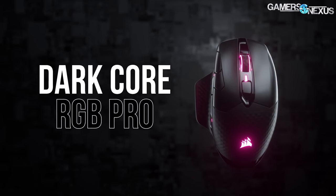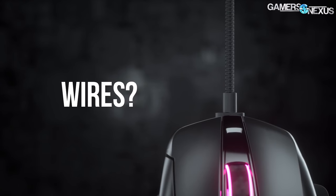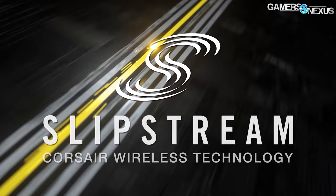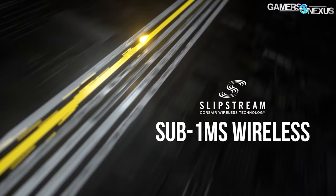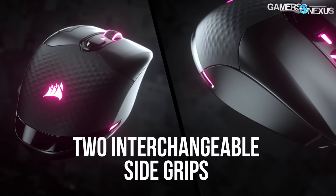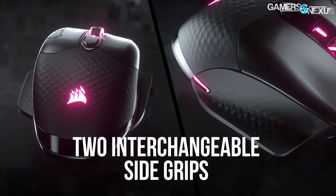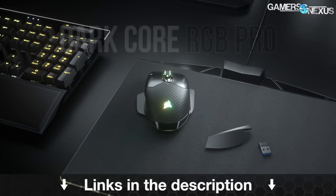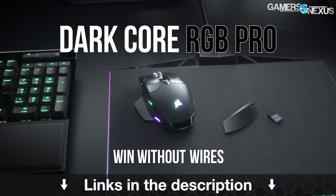This video is brought to you by the Corsair DarkCore RGB Pro Wireless Mouse, which claims sub-1 millisecond wireless response, low-latency Bluetooth, an 18,000 DPI sensor, a 2,000 Hz polling rate, and interchangeable side grips. Corsair's mouse can charge on the MM1000 mousepad with Qi charging, or it can be used wired. Learn more at the link in the description below.